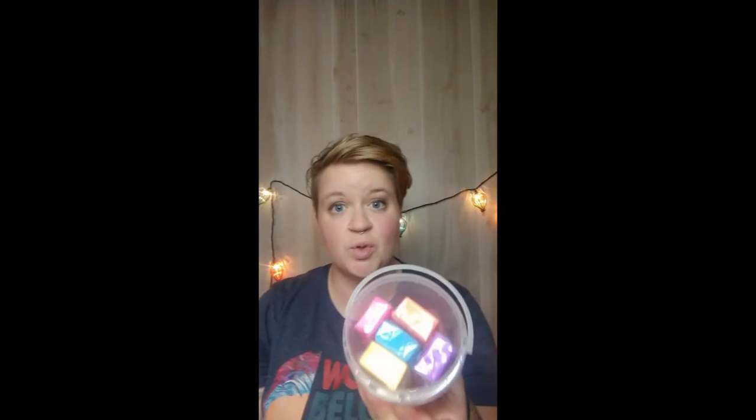It'll come in a container just like this where you can store your eraser creations or any leftover eraser clay that you have. You can make erasers for the end of pencils like this one, or you can make handheld erasers like this one.